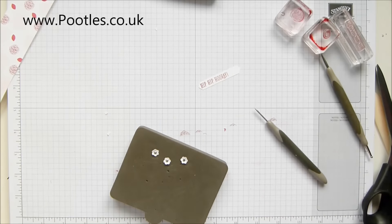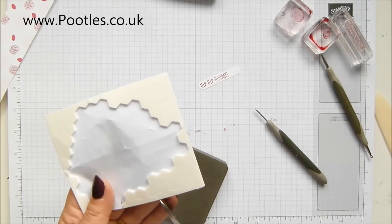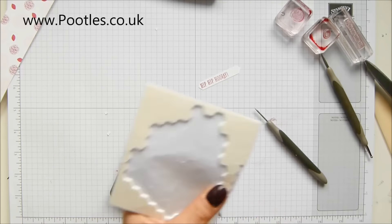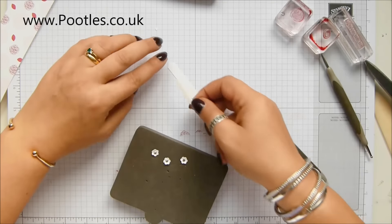Onto there. We can start getting this all pressed together. Edge of some dimensionals — I could use mini ones, I can't reach them. Onto here.